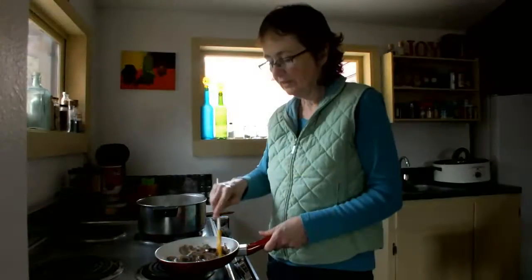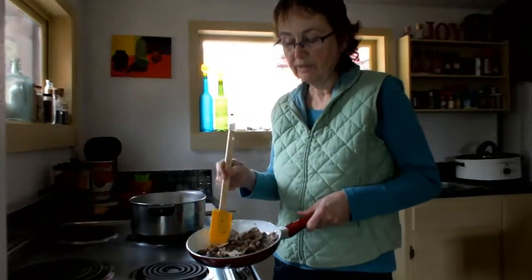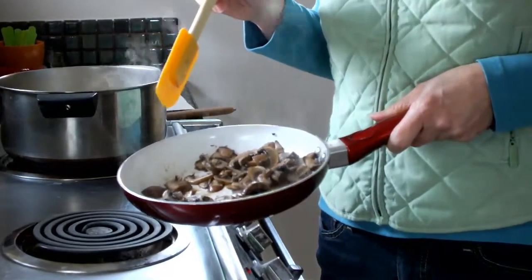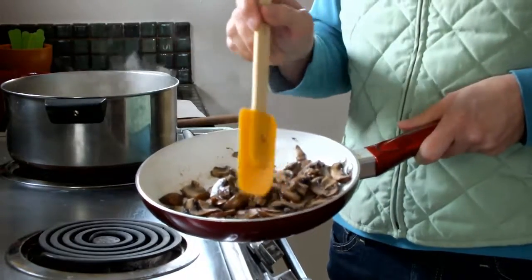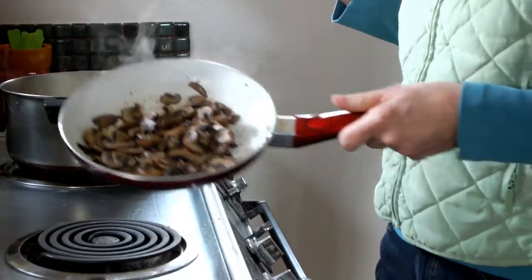I have sautéed these mushrooms. Notice there's not a lot of juice in them — like I said, I dried them out for a couple of days. You have to take the plastic off, otherwise they get slimy. They've still got some bite to them; the juice isn't all rendered out. So it's got a little bit of meaty bite to it — a good texture to throw in there.